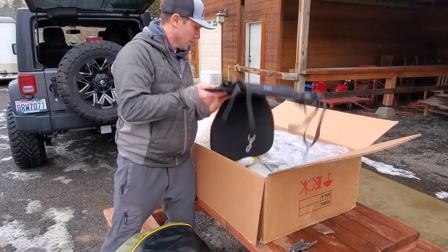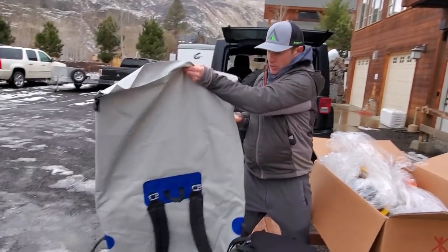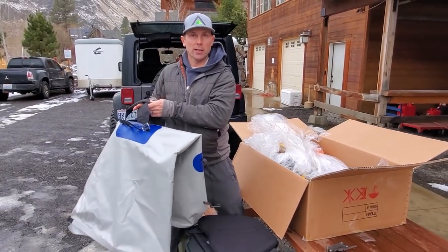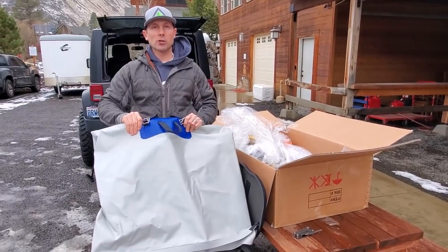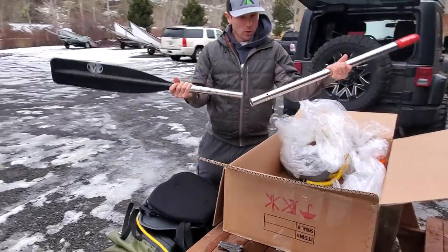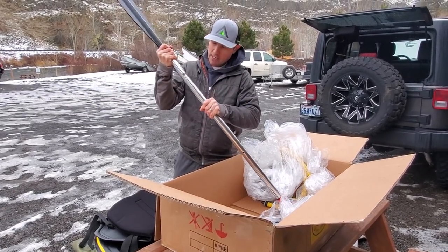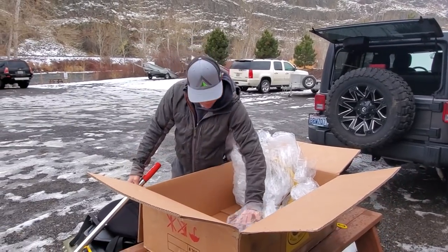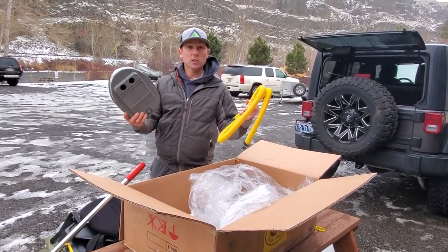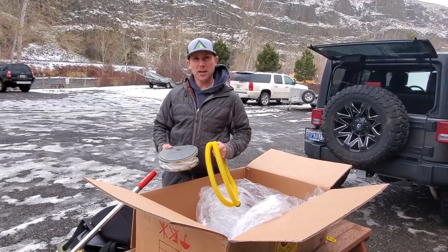We're gonna put this whole thing together. There's the backrest and the seat. This is the backpack slash storage bag. When I want to take this places, I can put it in this backpack and carry it, hike into places that are hard to get to. And then this becomes my dry storage on the boat. We got the oars here — those go together just like that. My kit came with a foot pump, and we're going to get this boat set up. Then I'm going to roll across the river, give it a little test drive, and try to catch trout on my nymphing rod.